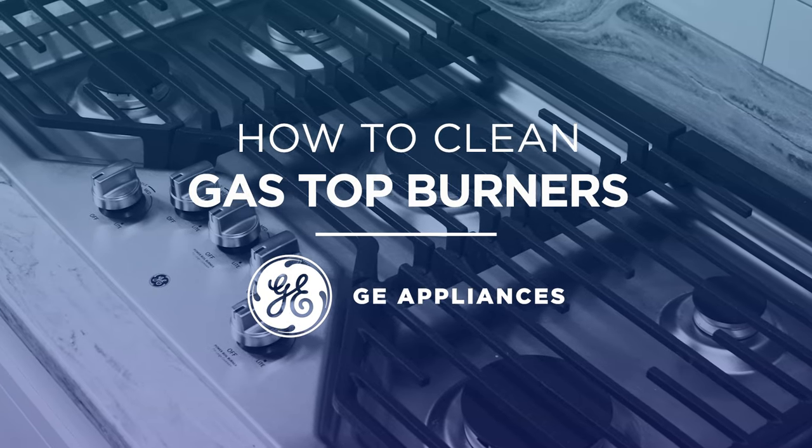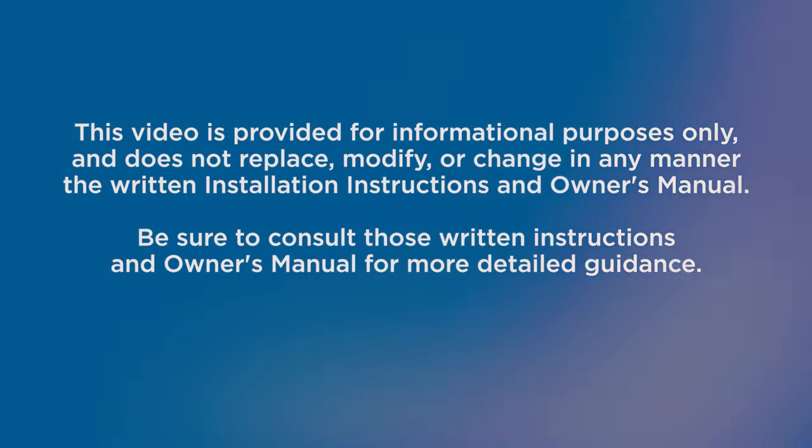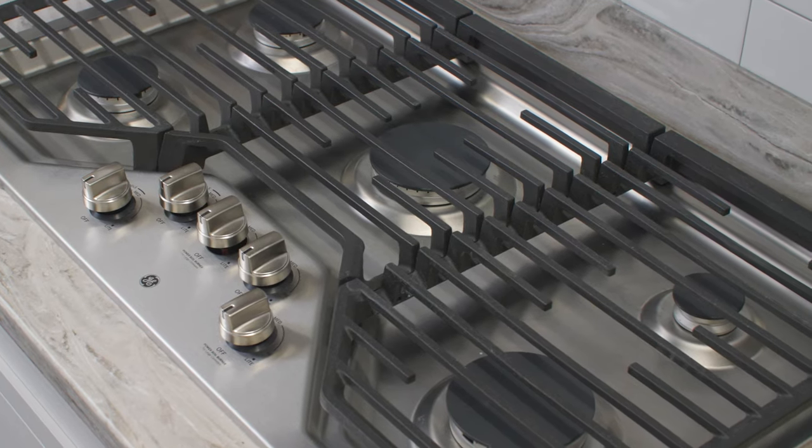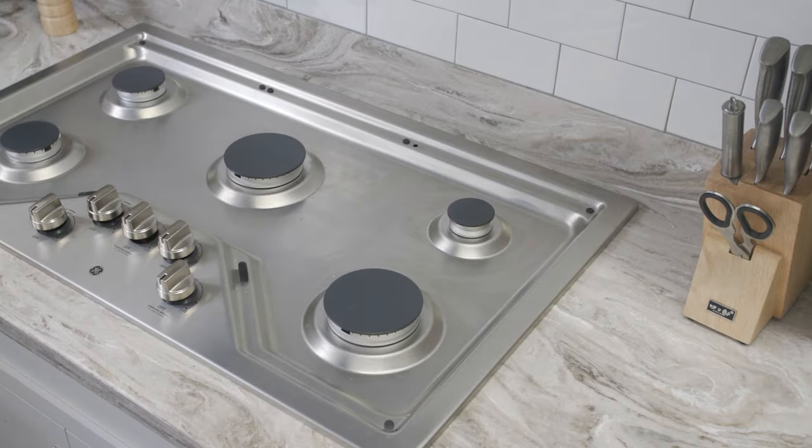In this video, we'll discuss how to properly clean your gas top burners. Always ensure burners are completely cool before cleaning. Start by first removing the burner grates.